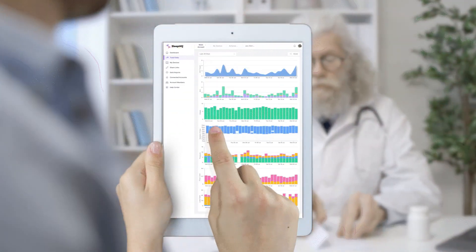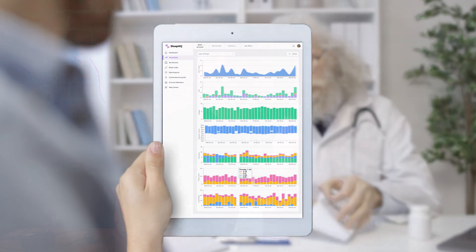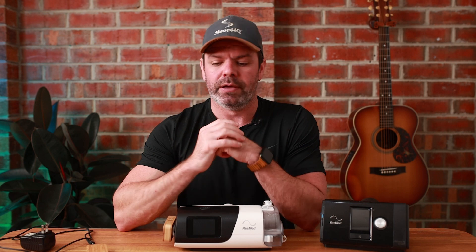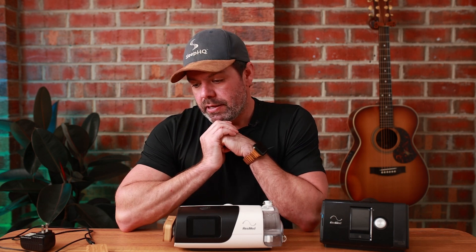analysis, and reporting your data when you need it from any device anywhere in the world. And you can share that data with anyone — the click of a button, boom, share it with anyone you like: your doctor, your mate, whoever. It's pretty damn cool.